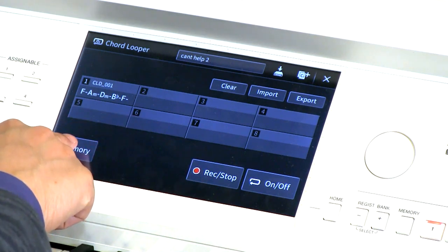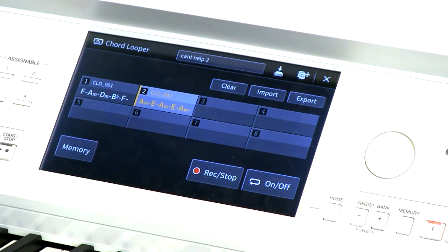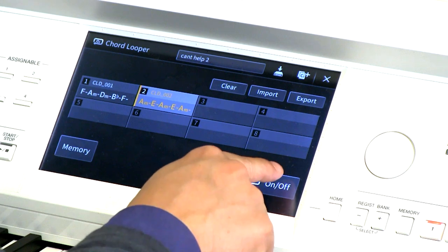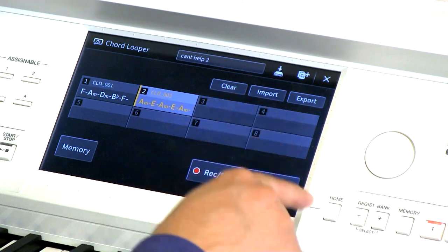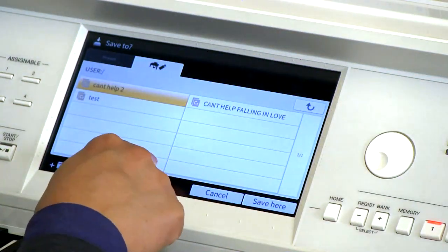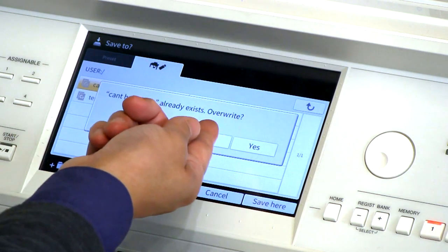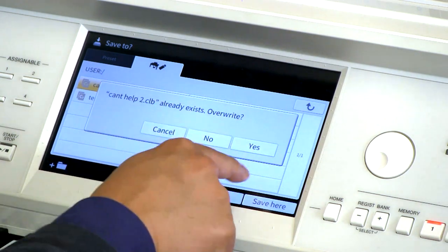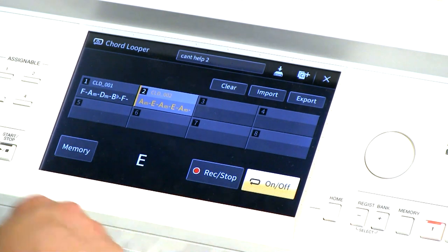Now I want to set the memory for this sequence and select memory bank number two. Let's hear what this sounds like — I'm going to turn this on. We might have to save it again — let's go ahead and save here, hit okay. Since I already wrote this in, we're going to say yes to overwrite so we can add that new sequence. The second sequence is selected, and I used the more advanced full-finger harmony, so this is working great.